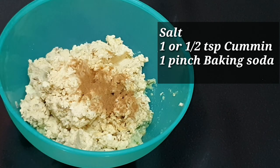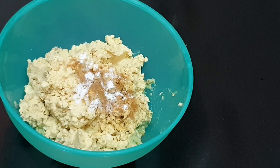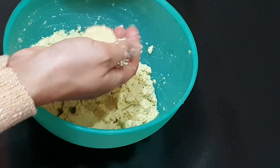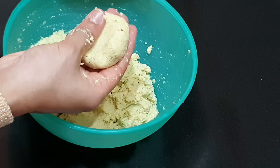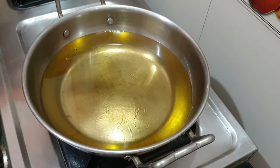Once ready, add half a teaspoon of cumin powder, some salt, and a pinch of baking soda. You can add black pepper and lemon if you want — I'm not adding them today. Mix them all well. This is how you should be able to hold the shape. You can shape them as you like: round, oval, or flat.